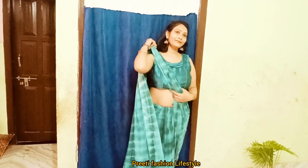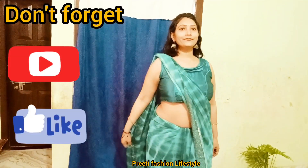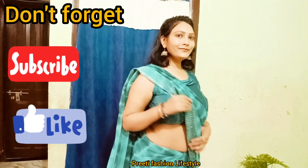How did you feel? Let me know in the comment box. If you want the link, I will provide it — you can get it through the link. Please like, share, and subscribe to motivate me. See you in a new video. Bye-bye, take care, love you all. Keep supporting, guys.